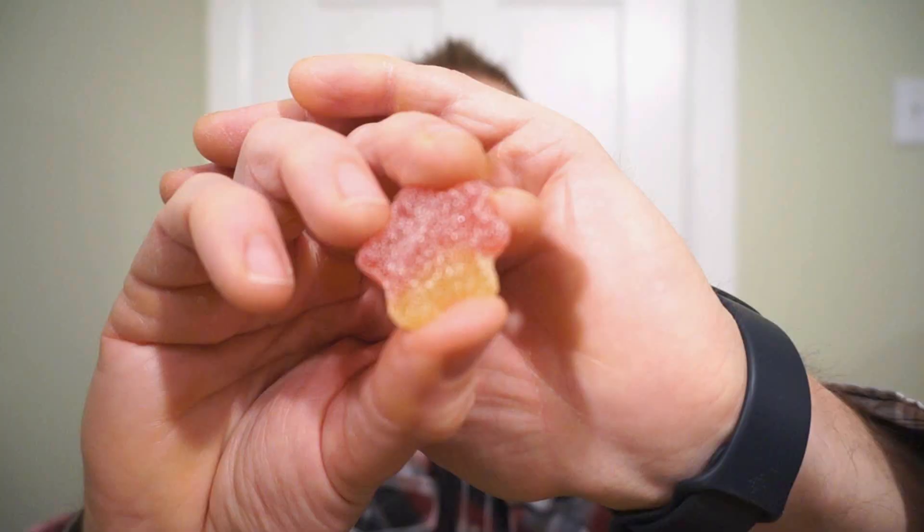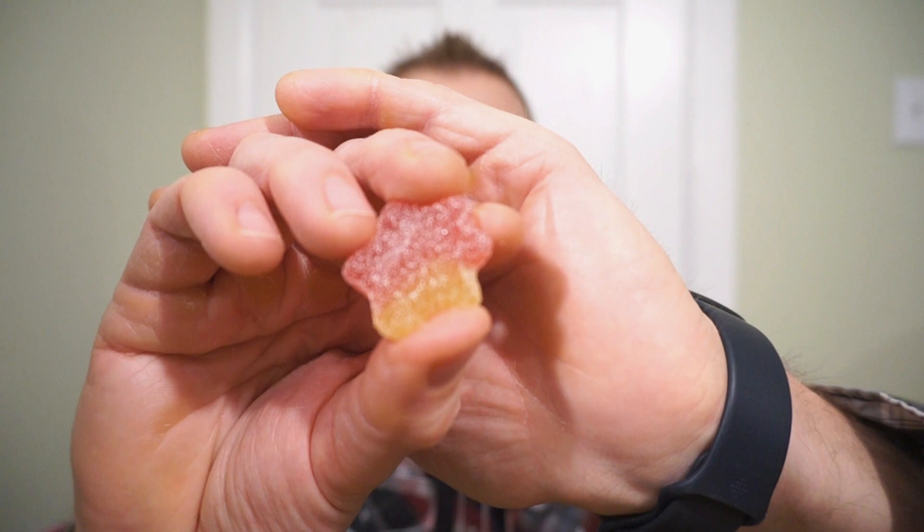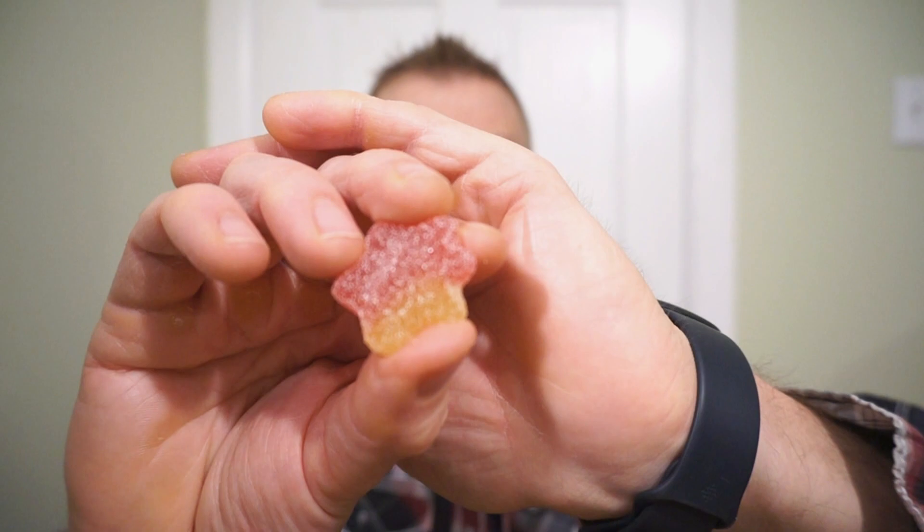Now this is the one I'm super excited for — Rhubarb Custard Haribo. And this is what it looks like. Guys, the smell is amazing. We have a double colored gummy with powdered sugar. It actually smells like a custard. That is awesome. Let's check this out, I'm really looking forward to this.